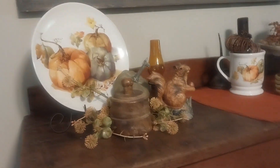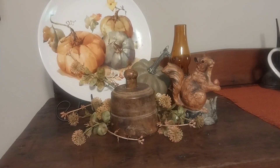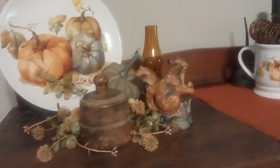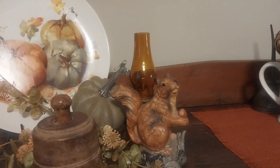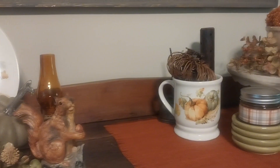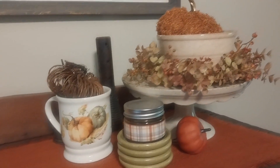Up here is a plate I got from Walmart a long time ago, and a butter press — I just love the wood of it. Then the squirrel I got at the thrift store; he's just adorable. The little lantern back there I got at an antique shop, and the cup is from Walmart too. My little butter pats are from an antique store here in town.